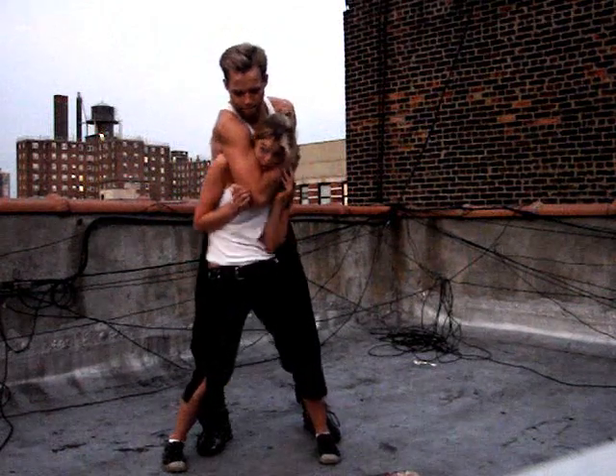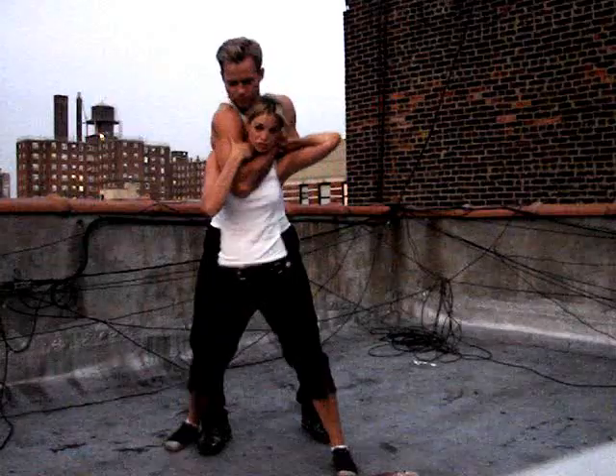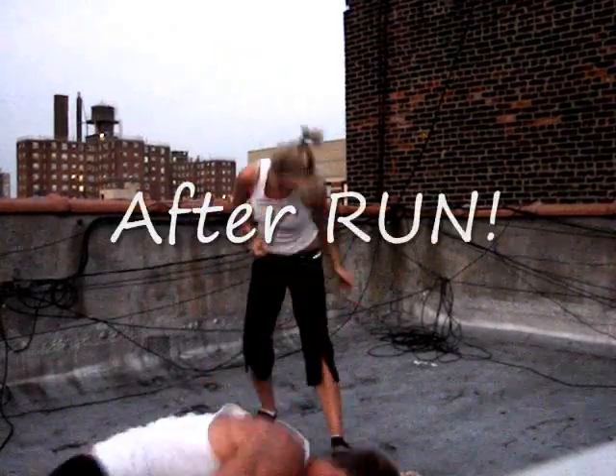You're going to sink your chin into his elbow, you're going to grab his hand right here, and you're going to squat so you can get the center of gravity on your side, and then you're just going to throw him over.